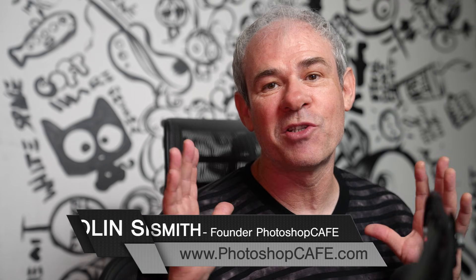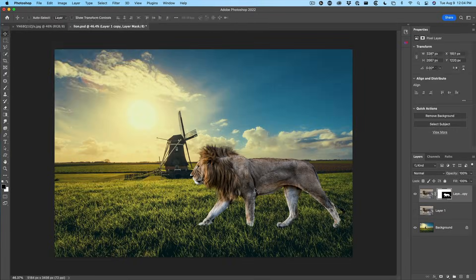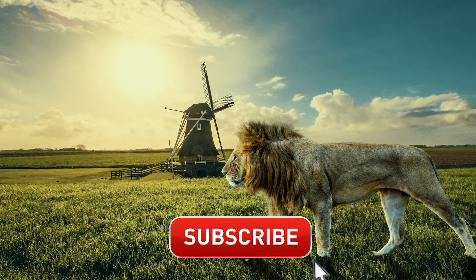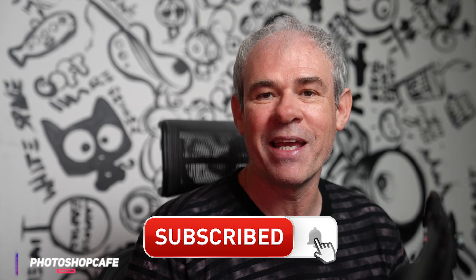In this Photoshop tutorial, we're going to combine two images and make it look like they belong together. And if you love Photoshop, hit that subscribe button, turn on notifications and you'll get a free tutorial from me each week.